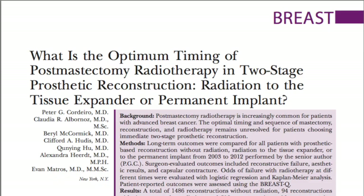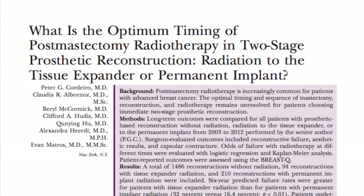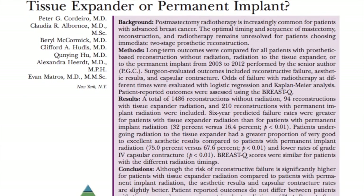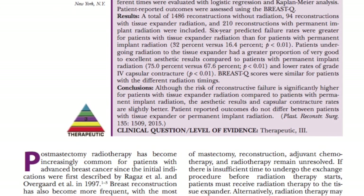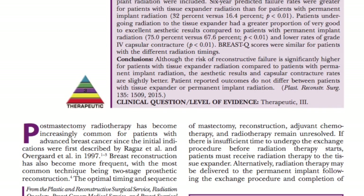The final paper was the Cordeiro paper from Memorial Sloan Kettering in New York: 'What is the optimal timing of post-mastectomy radiotherapy in two-stage prosthetic reconstruction — radiation to the tissue expander or the permanent implant?' In a nutshell, Cordeiro reported a greater than 30% predicted six-year failure rate for irradiating the expander versus a predicted 16% failure rate for irradiating the implant.